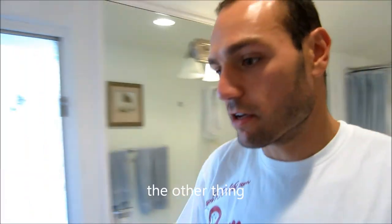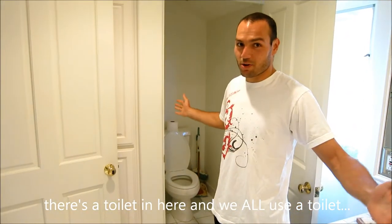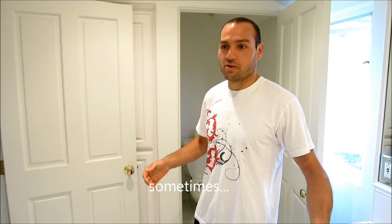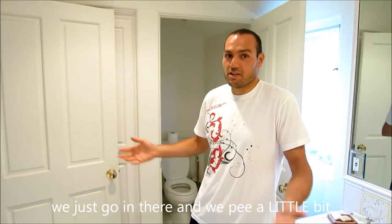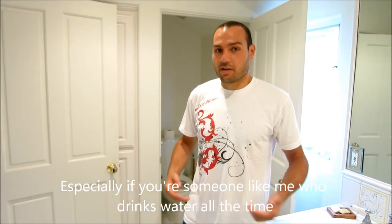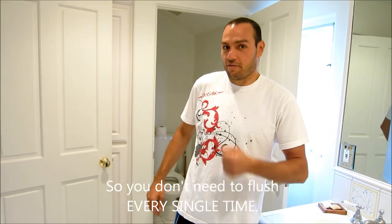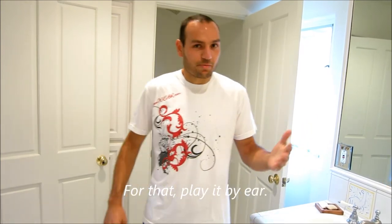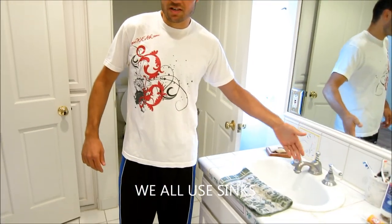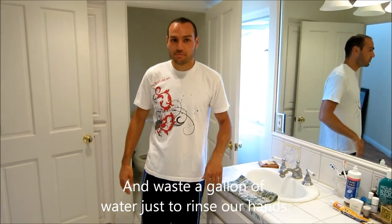The other thing — and this is a personal preference — is about the toilet. Sometimes we just pee a little bit and don't need to flush one or two gallons of water just for that. If you drink a lot of water and your urine is pretty much clear, you don't need to flush every single time. Just play it by ear, and keep these things in mind — we don't need to blast the water and waste a gallon just to rinse our hands.